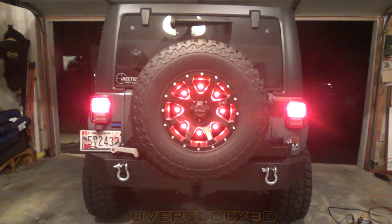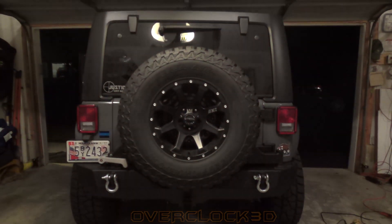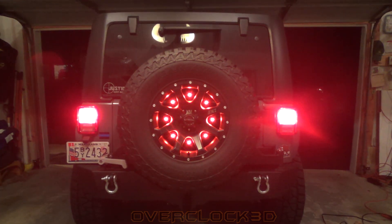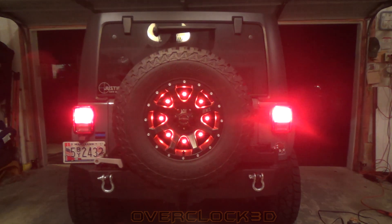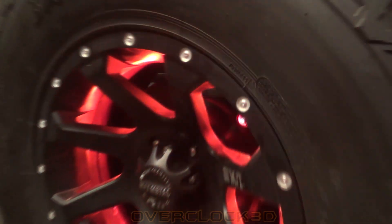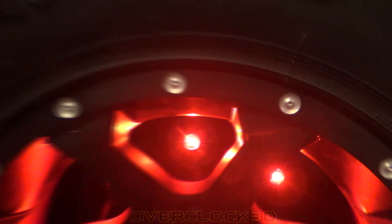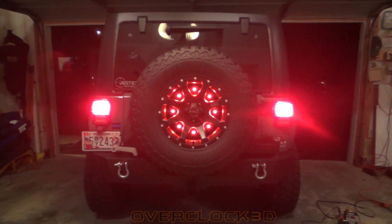That's how I wired my third brake light on my 2015 JKU — it's held up really well and I'm very happy with it. Since I did this I've also relocated my license plate to the center of the spare tire, and it still looks really cool with the red LEDs surrounding the license plate when the brake is applied. Hope you enjoyed it — thanks for watching, and I'll catch you on the next one.